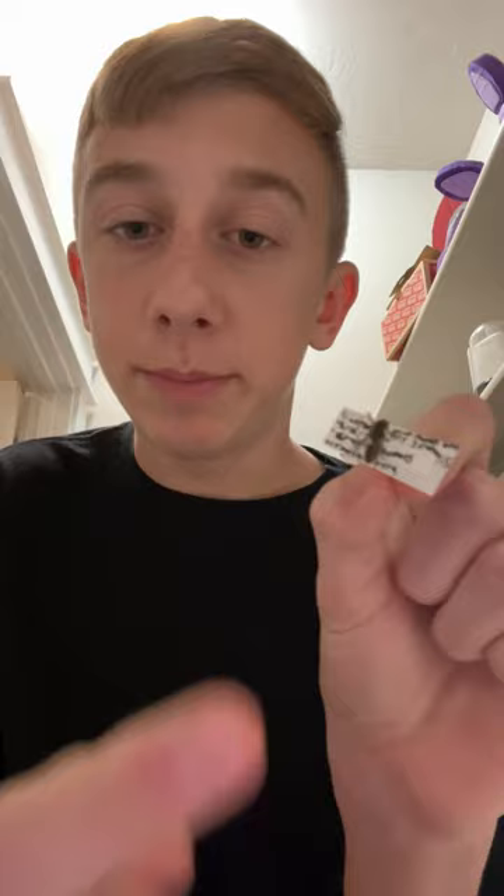Once the eggs hatch, they will eat the pollen and turn into pupae. Then they will start to harden and finally become an adult insect. Once they do that, they will chew their way out of the leaves and then fly off to repeat the process.